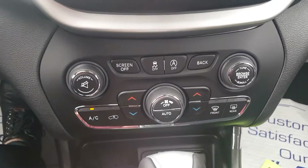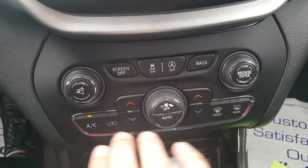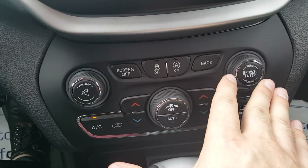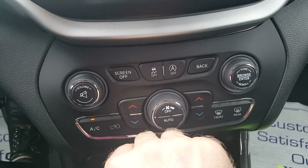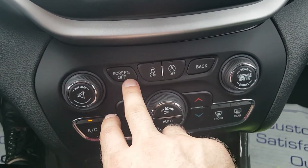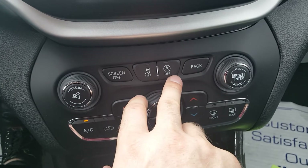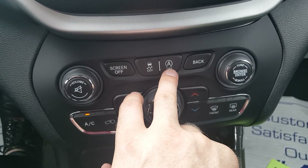I mentioned climate — you can control it from the touch screen, or you can do it from the physical controls down here as well, along with volume and tune. There is a screen off button if you're driving at night and the screen is too bright or distracting — you can just turn it off. You also have traction control and the auto start-stop system.